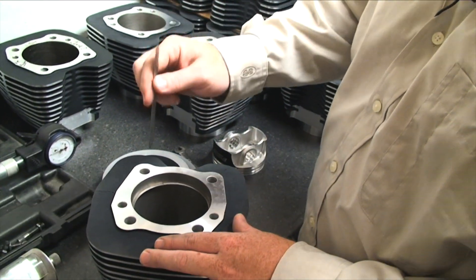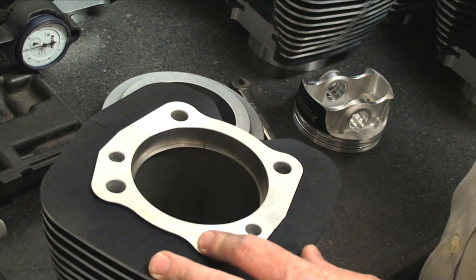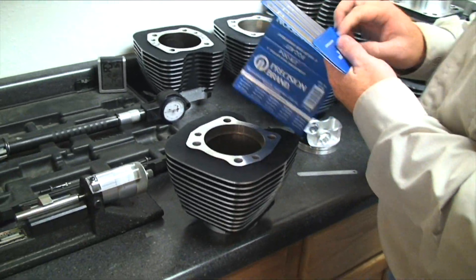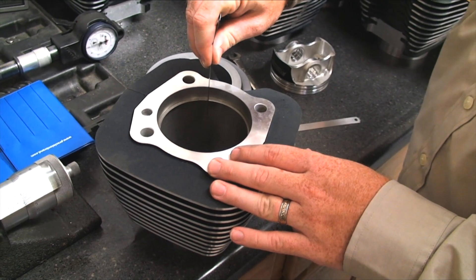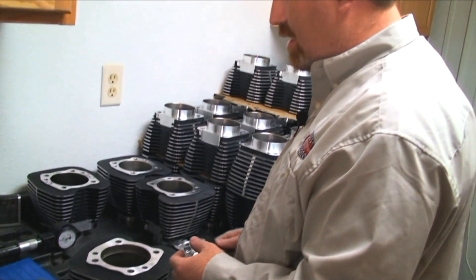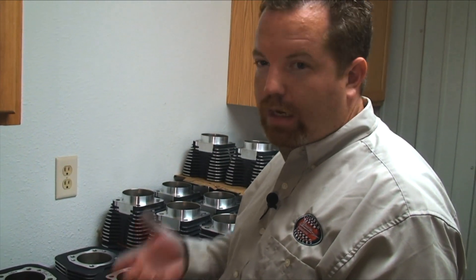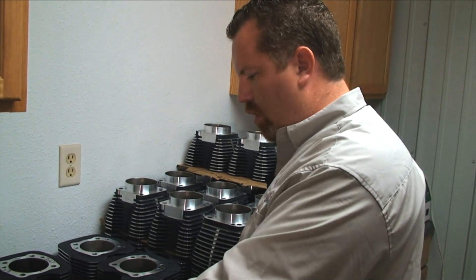So let's check it. Take your 14-thousandths feeler gauge, stick it in the end gap — if it fits, great. You have at least 14 thousandths. Then check your next size up, which is 16 thousandths — and that one is very tight. So these rings are a little tight and I'd have to grind them to get the 16-thousandths feeler gauge in there. We're somewhere between 14 and 16, probably around 15 thousandths ring end gap. These rings would have to be sized just a little bit. Do this with the second ring and the oil control ring on a four-stroke, and on a two-stroke just check the one or two rings depending on the bore.